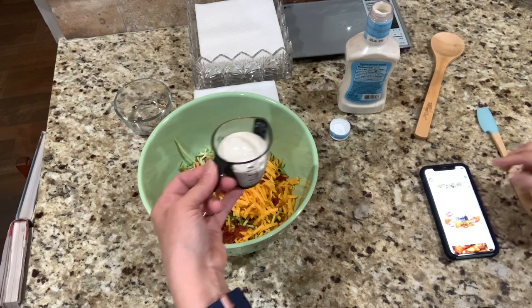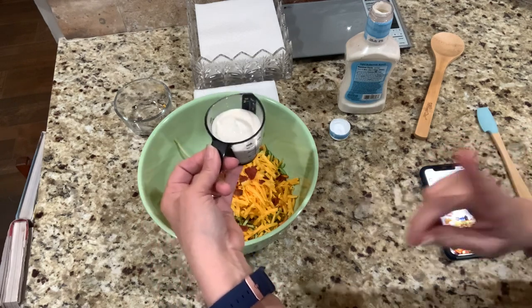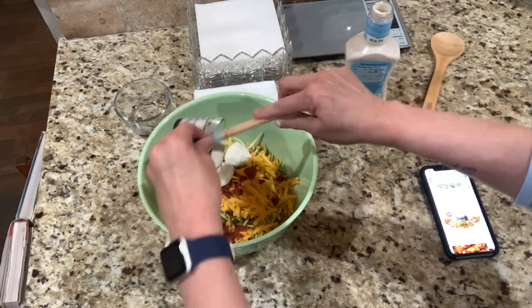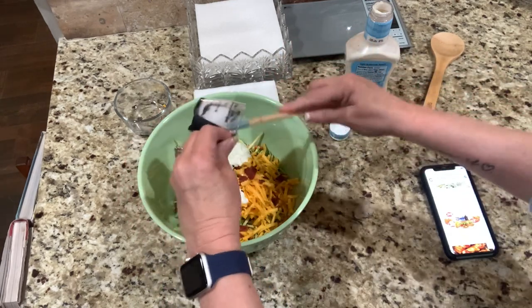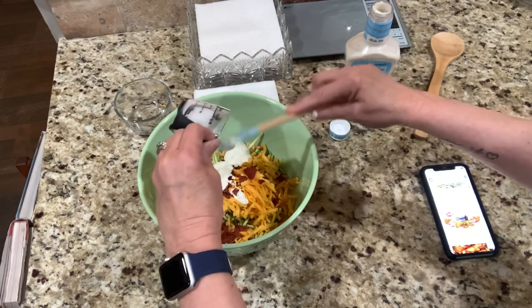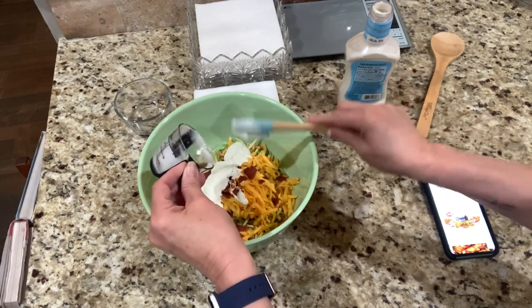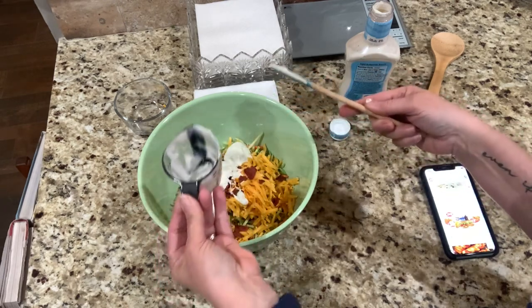Two tablespoons counts as one healthy fat, and this is for me and Scott. Now I'm going to put it all in the bowl and mix it together. I think it's going to be really good — Scott and I both love ranch, cheese, bacon, and broccoli.